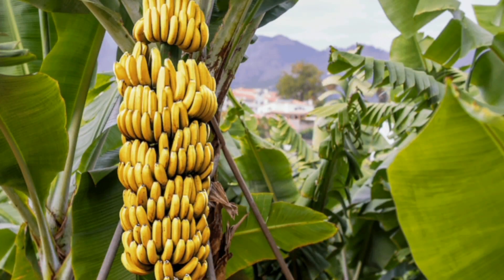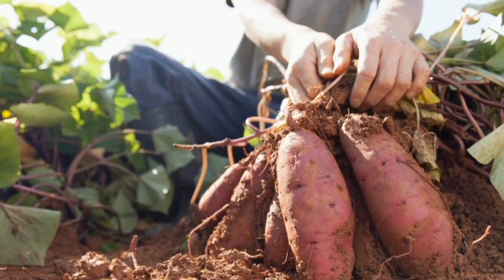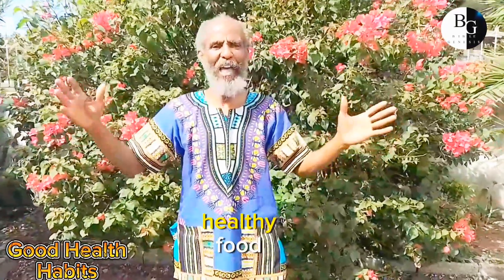So we are going to encourage you: plant your banana tree, plant your yam, plant your sweet potato. All these foods are good, healthy food.